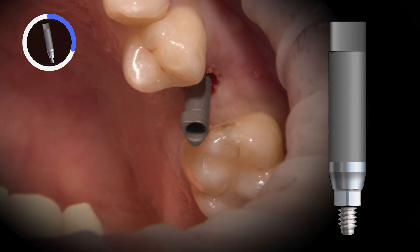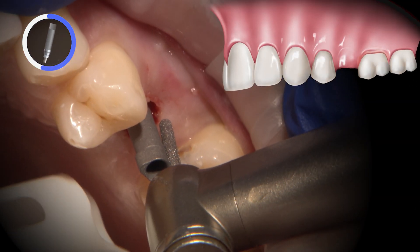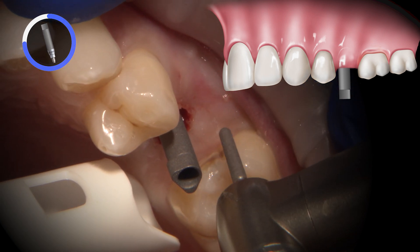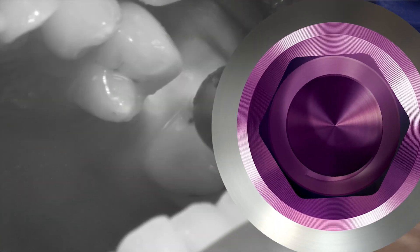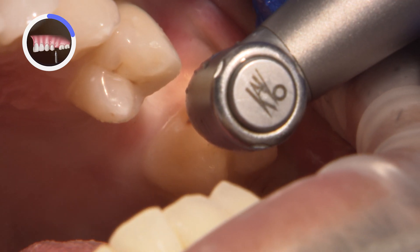I like to use the scan body to assess the path of insertion. When evaluating this path, I want to make sure I have a nice guide plane on each adjacent tooth. This plane should be parallel to the long axis of the implant, which is represented here by the scan body. Sometimes this means I am performing enameloplasties on the adjacent teeth.